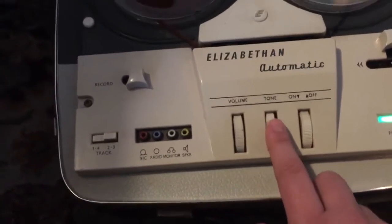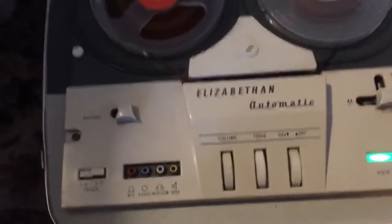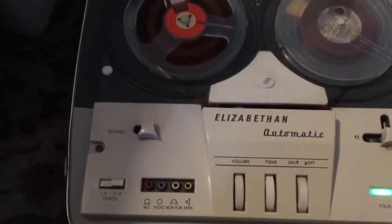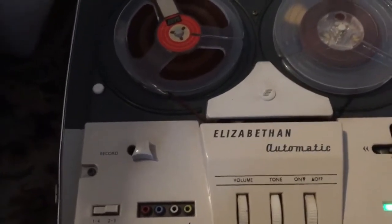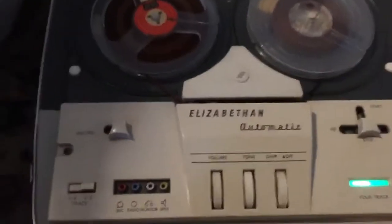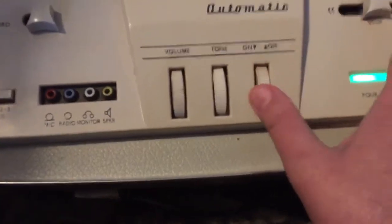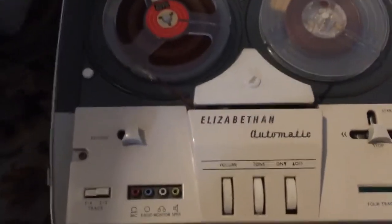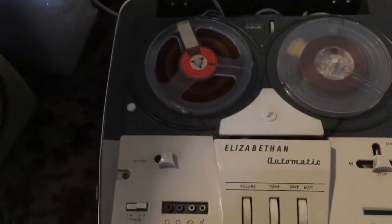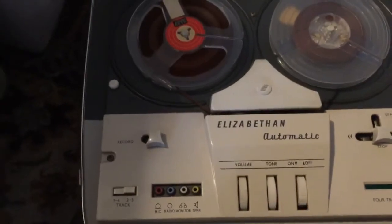I'd better turn it off now, because if the capacitors are gone it puts wrong voltages in the wrong places and could burn out the valves prematurely. So I'm going to turn it off. There we go — a blast from the past! Cool, eh? You don't see many of these around nowadays.